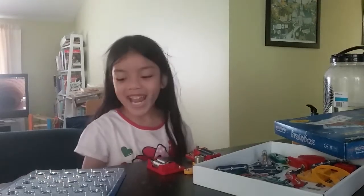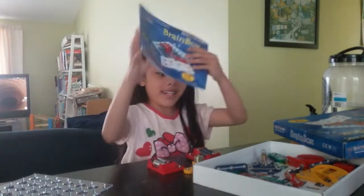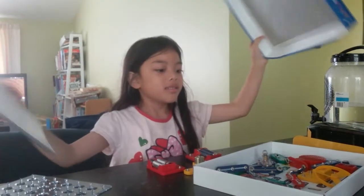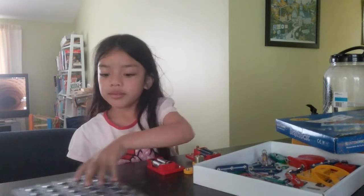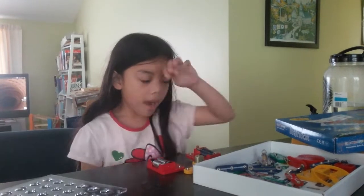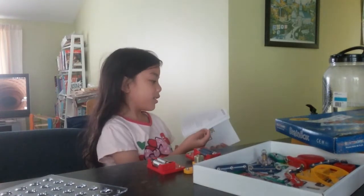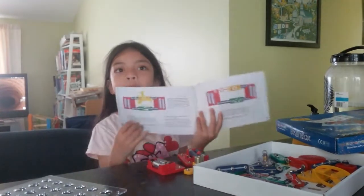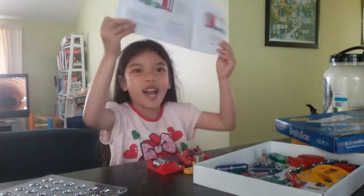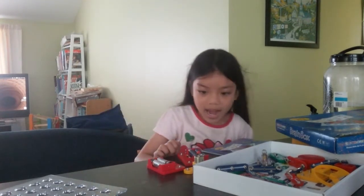Hi guys, today I am using rain rocks and electricity. So this is the instructions and this is the rocks. I'm gonna make a flying fan which is in here, but it can't work. So it's like this, but I'm making my own one because it can fly.